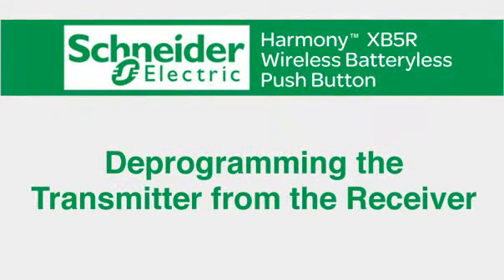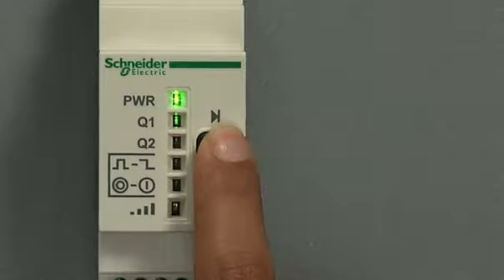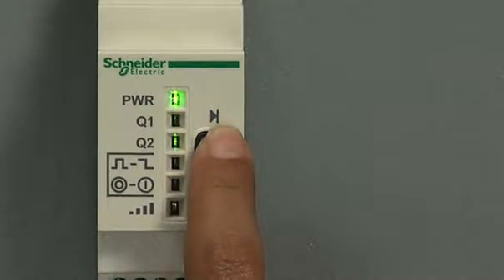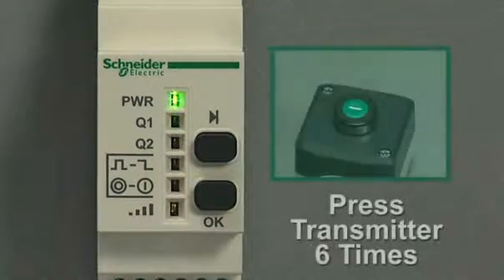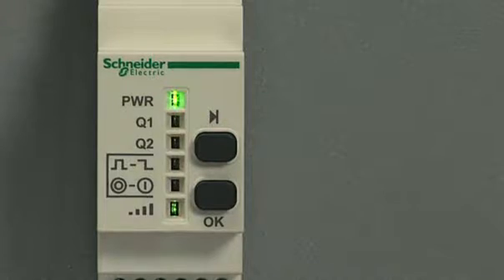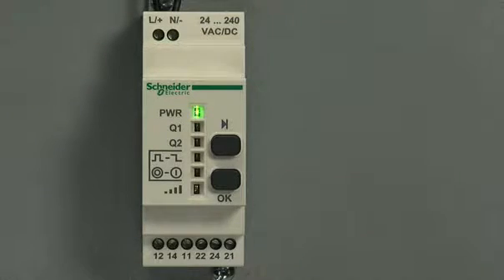Next, let's learn how to deprogram the transmitter from the receiver. First, press the scroll through button, holding it down for several seconds until the output LED is flashing. Press the scroll through button to select the output you'd like to deprogram, then confirm your output by pressing the OK button. Next, press the transmitter button six times. When you see the wireless signal strength LED light up green, the command has been accepted. When you push the transmitter button again, you'll see it's no longer communicating with the receiver — deprogramming is a success.